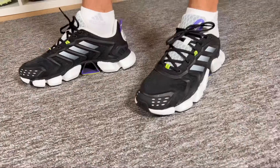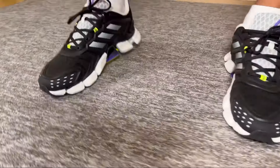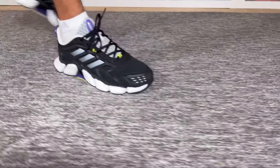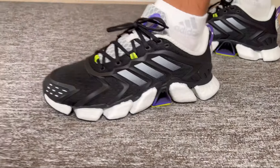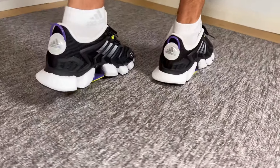Overall, this new Adidas Climacool Boost looks very interesting — I feel it has a futuristic design and I definitely felt a lot of air coming through all the ventilation holes. As for comfort, this one is very comfortable, mainly because of the Boost midsole. The only thing I don't like is that it feels slightly too heavy, but other than that I really feel it's a very good option compared to other shoes on the market. That was my unboxing and review of the Adidas Climacool Boost — I hope you enjoyed it. Don't forget to like, subscribe, and follow me on Instagram to see what I'm reviewing next. Thanks for watching.